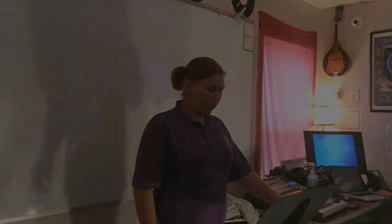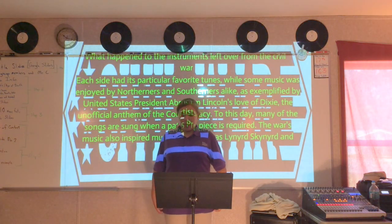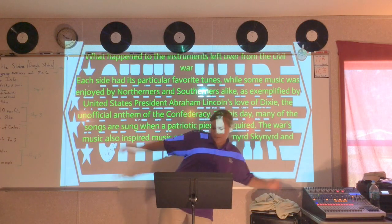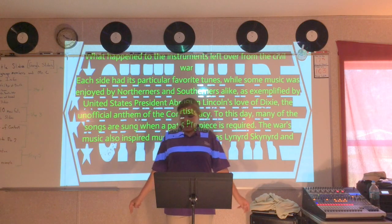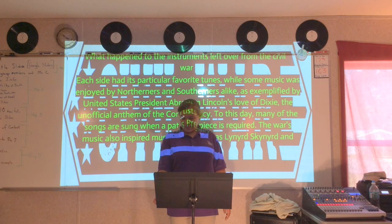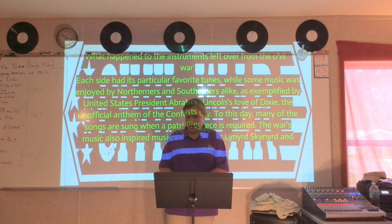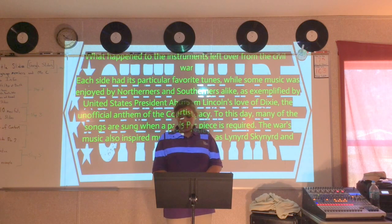Slide seven. What happened to the instruments left over from the Civil War? Each side had their particular favorite tunes. While some music was enjoyed by Northerners and Southerners alike, this is exemplified by United States President Abraham Lincoln's love of Dixie, the unofficial anthem of the Confederacy. To this day, many songs were sung by the patriot. The war music also inspired music artists such as Lynyrd Skynyrd and Elvis Presley.